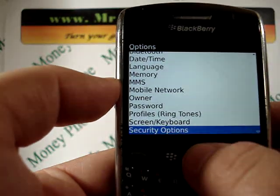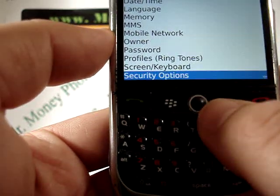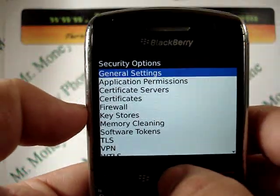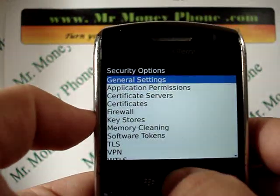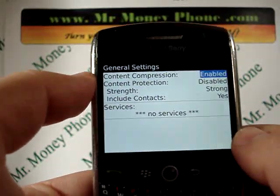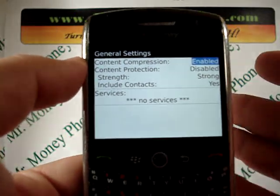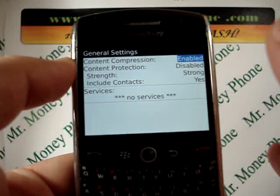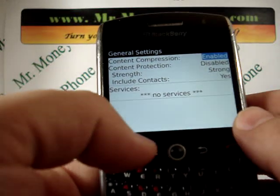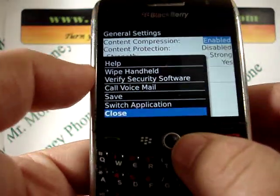In the options menu, you'll find the option for security — security options it says here. So let's go ahead and select that. And again, you're in another menu for general settings, so we'll go ahead and select that.